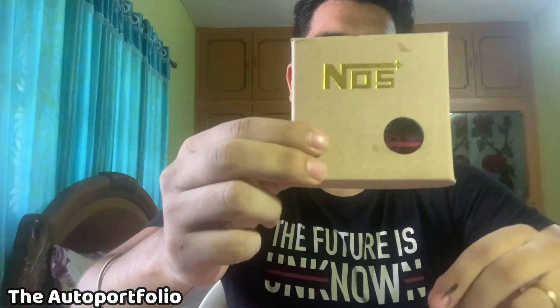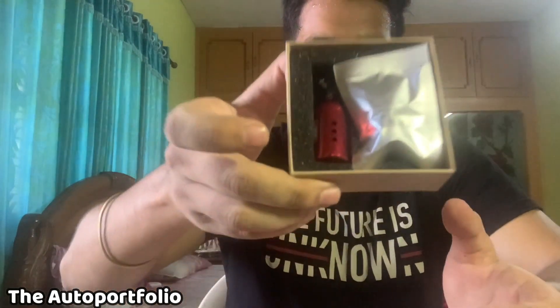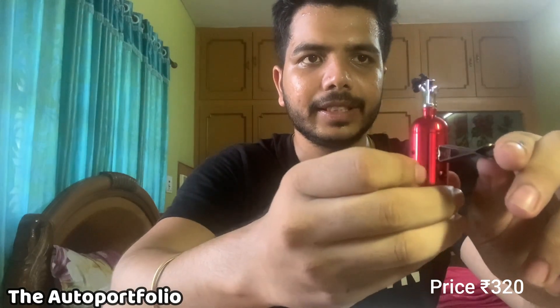This is the first box I'm going to unbox, and I guess you've got a little bit of a hint as to what it is. So let's start with the unboxing. After opening, this is how it looks. So this is actually a perfume where we can put it in the AC ventilators in our car.